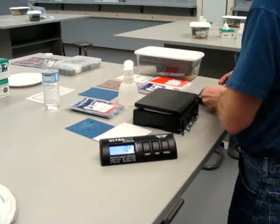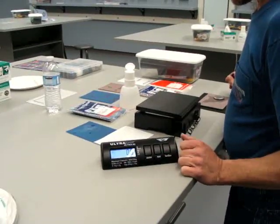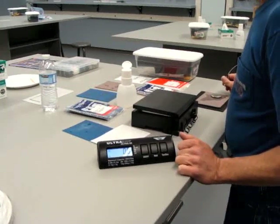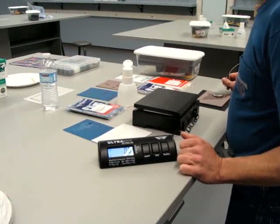So this is Local 697 JATC. This is a weight scale. We use it to determine the correct amount of pressure in order to polish a fiber optic ST connector.